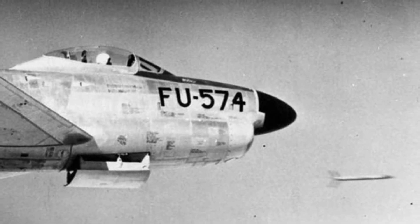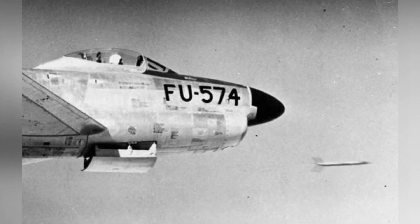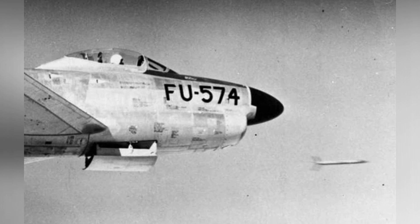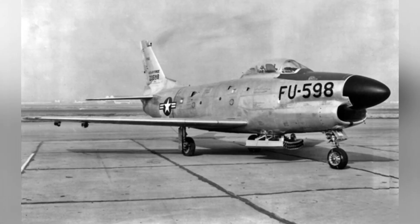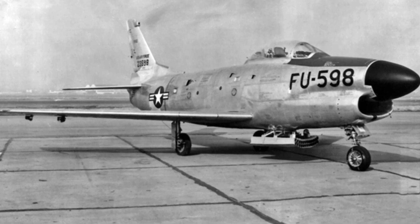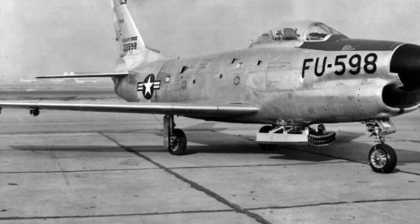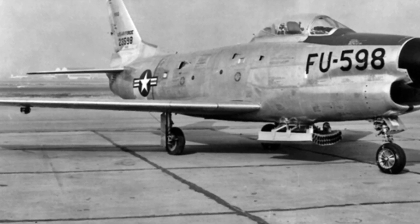However, due to technological limitations at the time, the low level of automation of this system caused difficulties for single-seat F-86D pilots. As an all-weather interceptor, the F-86D was not designed for combat dogfighting and was armed with 70mm unguided rocket projectiles with high destructive power.